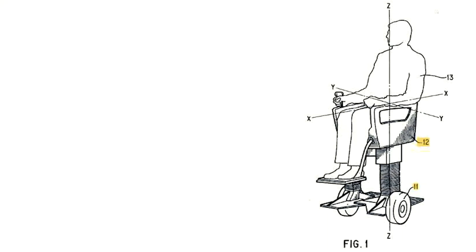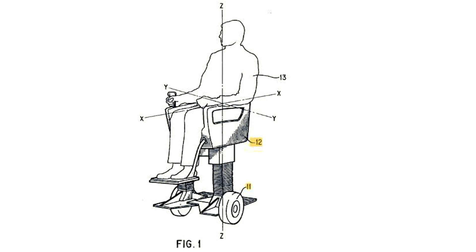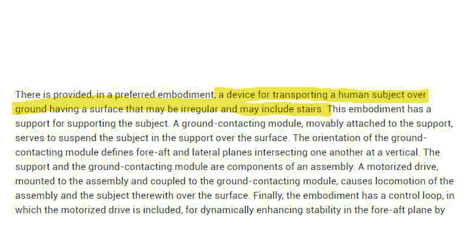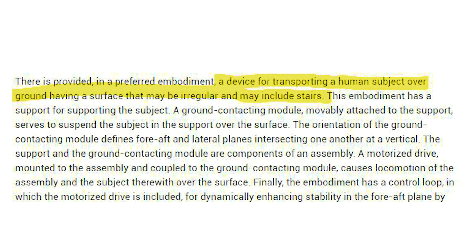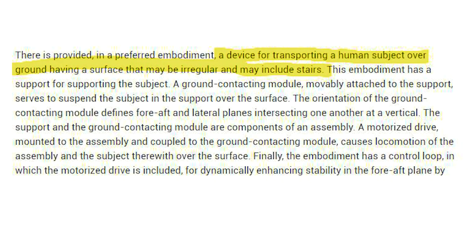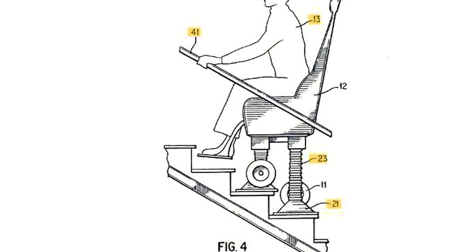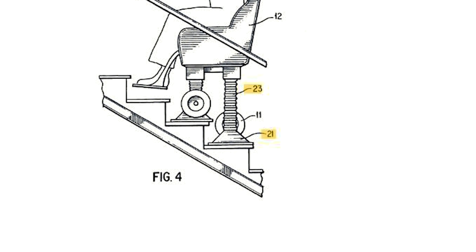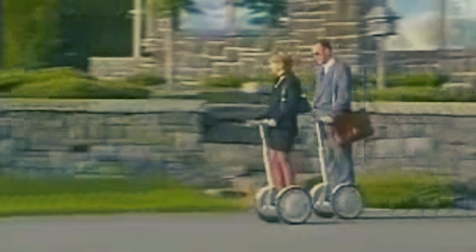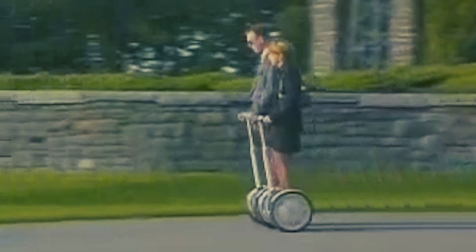A little background on Segway. They filed their first patent in 1994 and it got granted in 1997. It was a device for transporting a human subject over ground having a surface that may be irregular and may include stairs. It basically was invented as an advanced wheelchair, but as Segway morphed more into the personal transport category, they were supposed to revolutionize the way we commute.